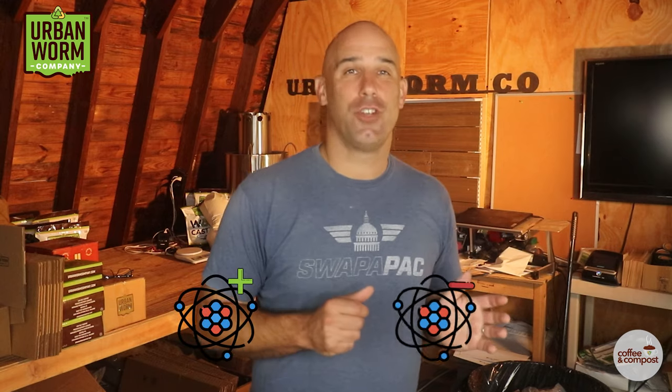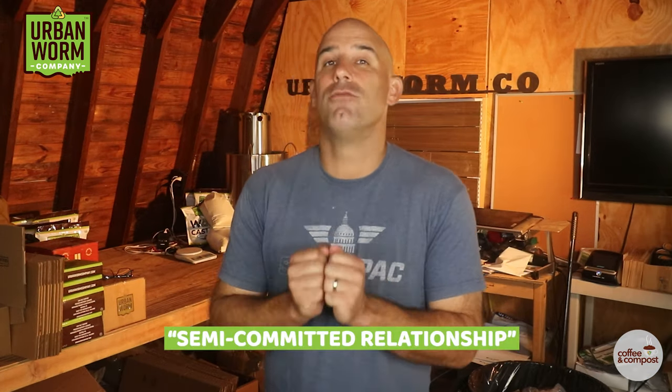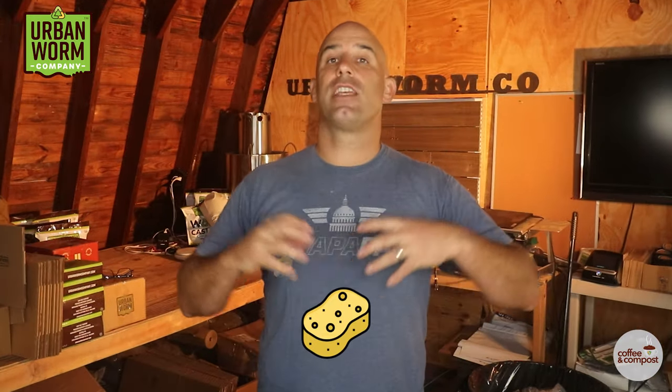Now I know talking about positive and negative charges sounds boring as hell, but I need you to hang with me. It's actually pretty wild how biochar's negative charge can affect soil. Opposites attract, right? Well, most nutrients in the soil are going to have a positive charge, so they are ready to form what I'm just going to call a semi-committed relationship with negatively charged things like biochar. Biochar acts like a nutrient sponge and pulls these nutrients into it.